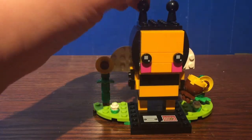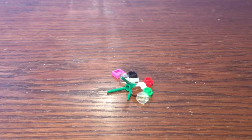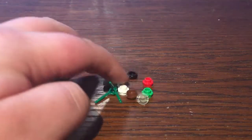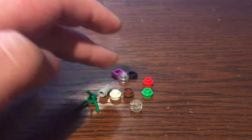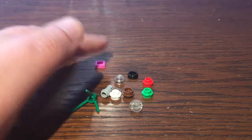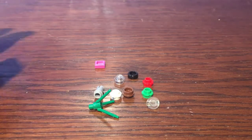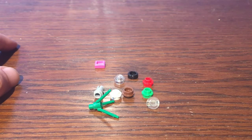Let's have a look at the extras and then the instructions. Here are the extra parts included in this set. Not too much for extras — just a bunch of flower pieces, studs, a tile, and even that stem piece. That's all you get for extras. Let's have a look at the instructions and then the final thoughts.